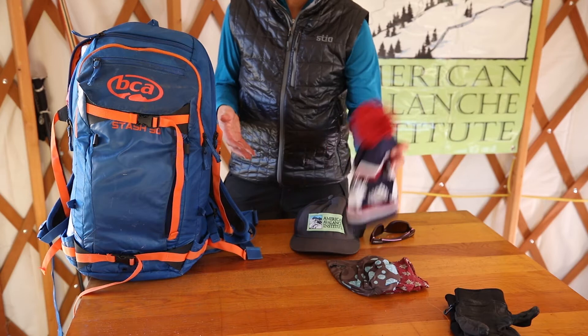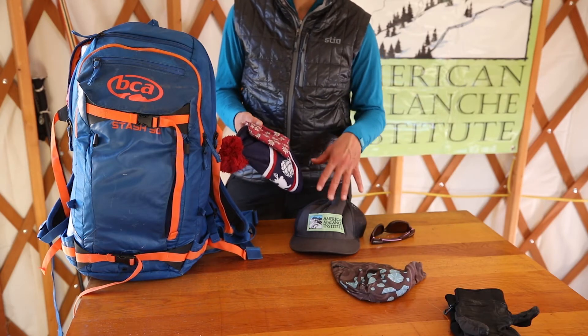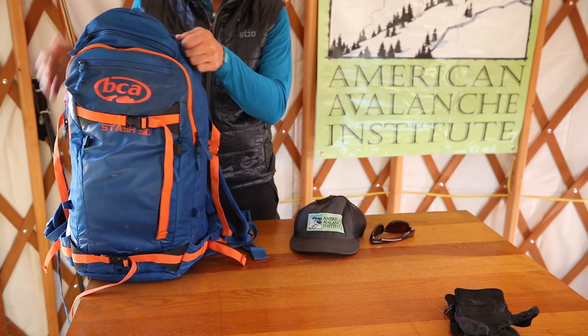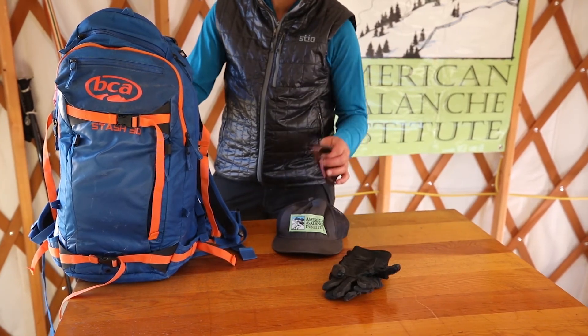Last but not least I keep my warm hat nice and handy, my buff. And if I'm touring in my baseball hat I'll keep my lightweight hat right up towards the top. Left out are my lightweight touring gloves, my baseball hat, and my sunglasses.